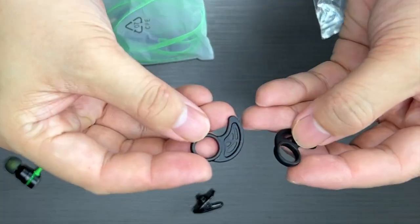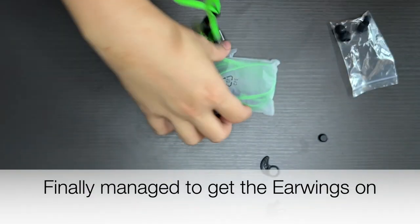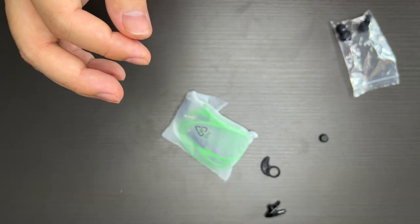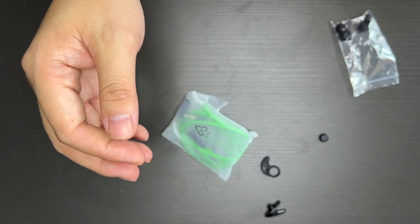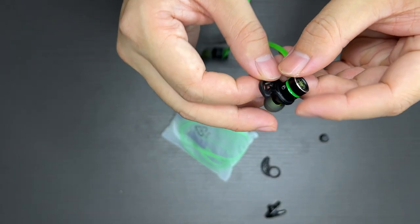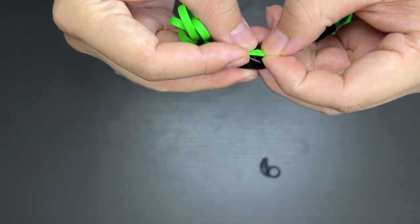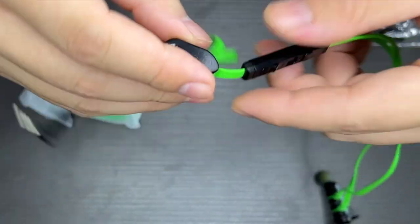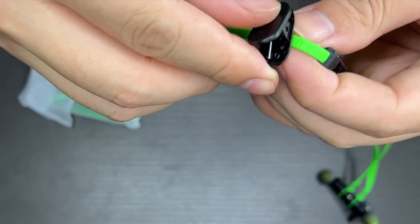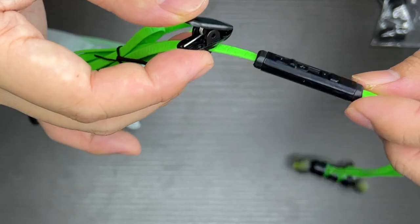So these are the ear hooks. I'll try fitting them in. I have small ears, so the ear wings clip on the outside. I'll do a proper shot later on to show how the wings fit. And this is the clip — it's quite easy to assemble everything. It's in. This part can rotate, so you can probably clip it wherever you want so that it's closer to your mouth.